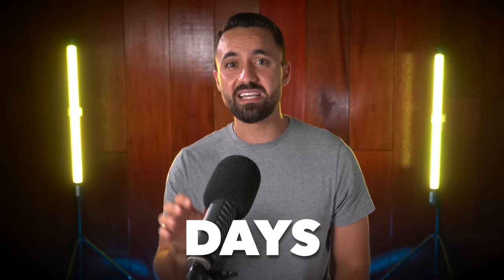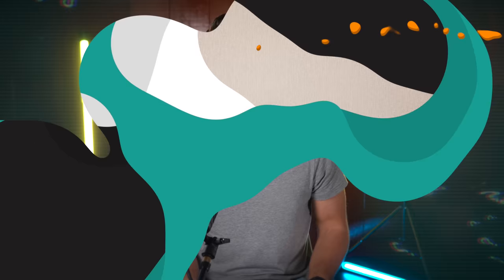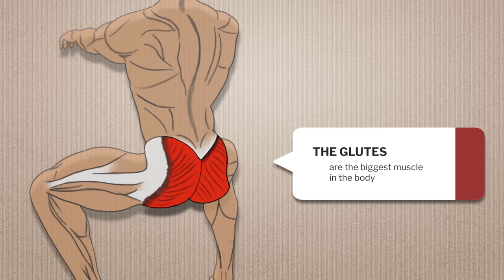Today I'm going to show you how you can increase your glute muscle activity in the squat by up to almost 40% in just five days using a simple technique. The glutes are the biggest muscle in our bodies, so when we use them effectively we potentially unlock huge untapped power.